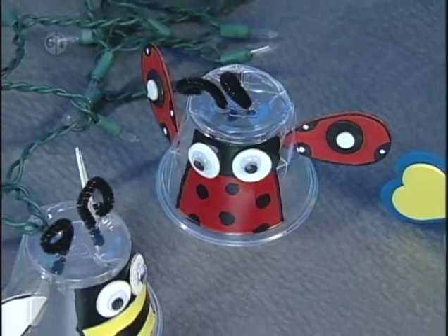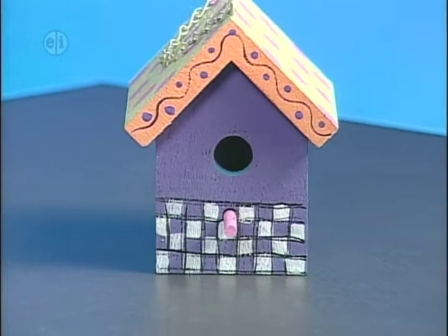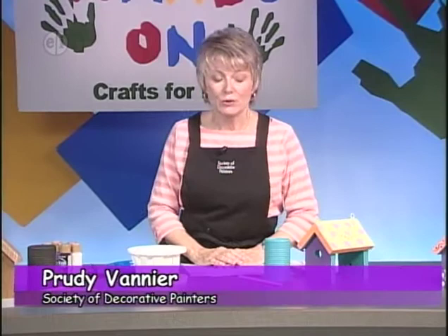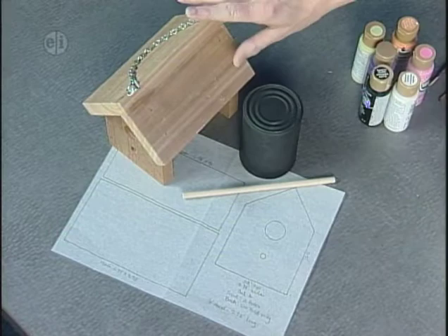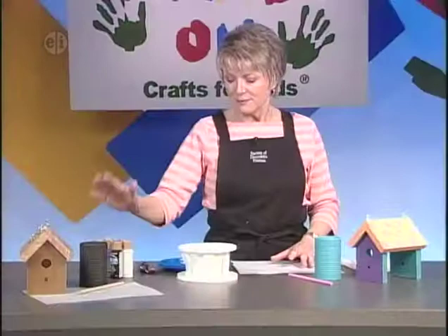Our next project is a birdhouse — the first in a series of art projects you can use for community service. As we build shopping centers, houses, and roads, the natural habitat for birds shrinks every year. You can buy a birdhouse to paint or build one yourself. This one is made out of cedar so it's weather resistant, with a tin can that fits inside and a dowel that also works as a perch.